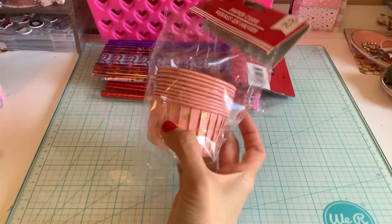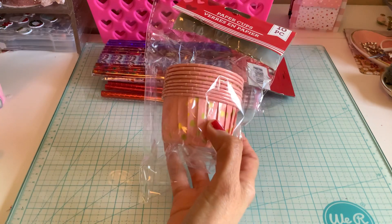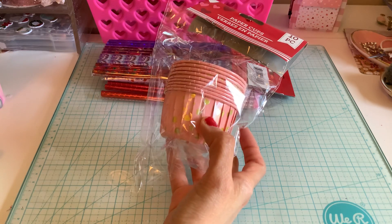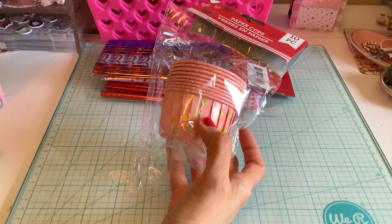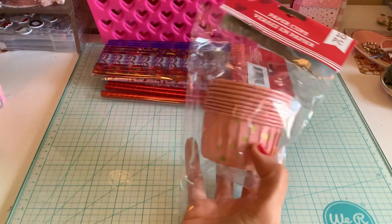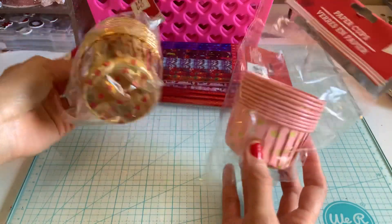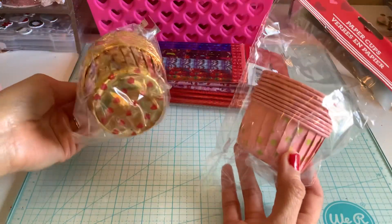I got the cups I pointed out — I got two versions. I got these ones, and I got the gold ones, which are so pretty. I got three packs.